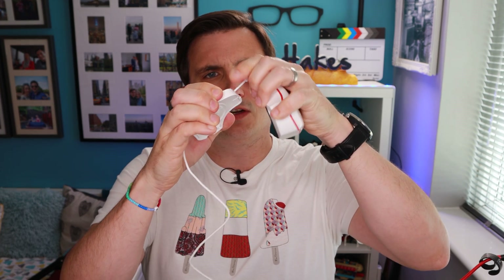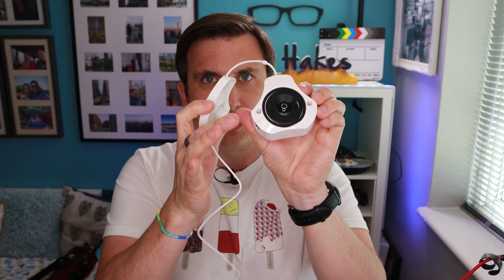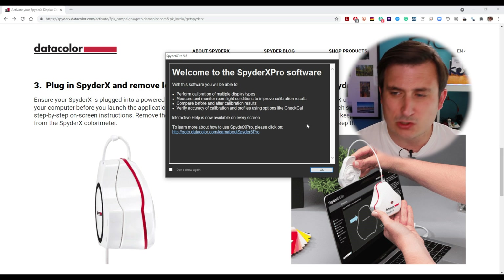So we've got to plug in our Spider before launching the application. You can pull that through slightly because you've got to hang this over the monitor. This side has got to be pressing onto the monitor and that's like a counterweight, so I'm just going to give it a bit more length so it gets over the bezel of the monitor. So what we'll do now is we'll fire up the Spider software. There we go — Spyder X Pro.